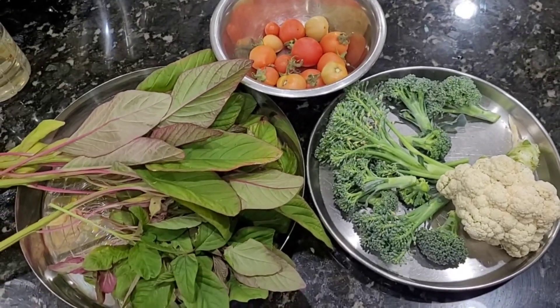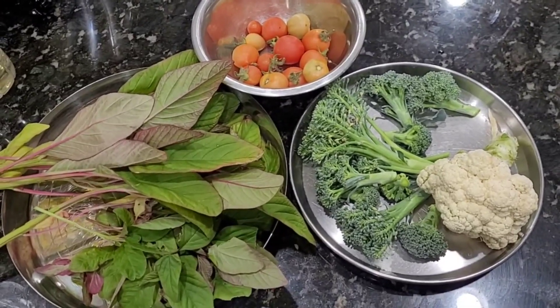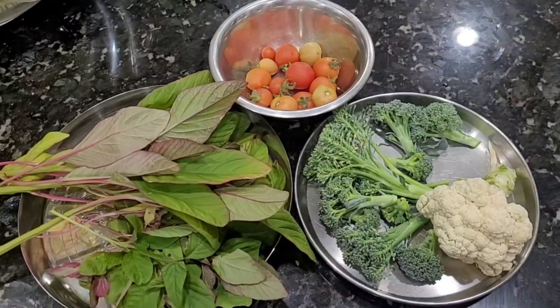Hi Andy, welcome to San Diego Vlogs. Today I will harvest the tomatoes and show you the recipe.